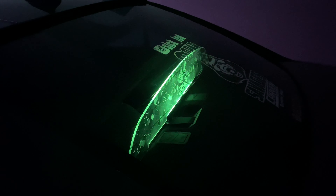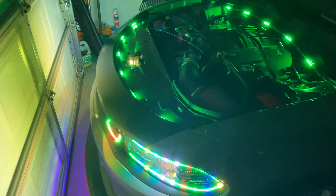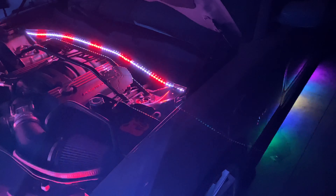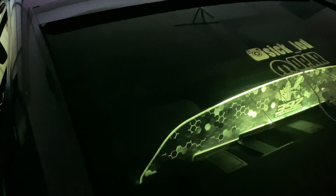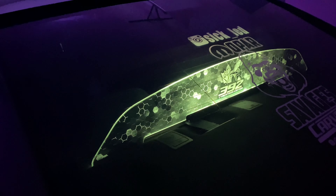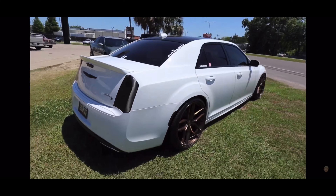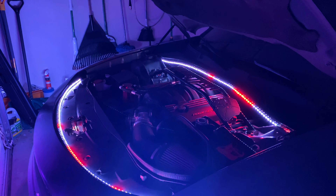In the words of Authentic Benny, that thing is looking so cold, man. What is really good YouTube, it's your boy Shaka 252 bringing you another video. Today's video I wanted to show you guys the addition to the current setup that I have.